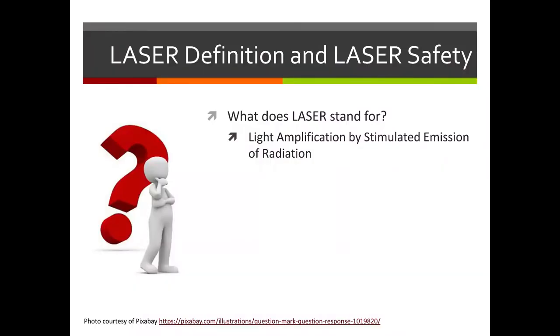Let's start with: what is a laser? Laser is actually an acronym and it stands for Light Amplification by Stimulated Emission of Radiation. Luckily we don't need to say that every time — it's easy to just say laser and people have an understanding of what that means.